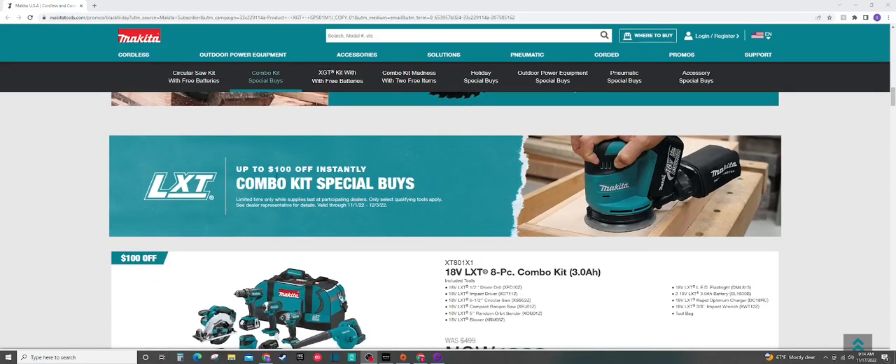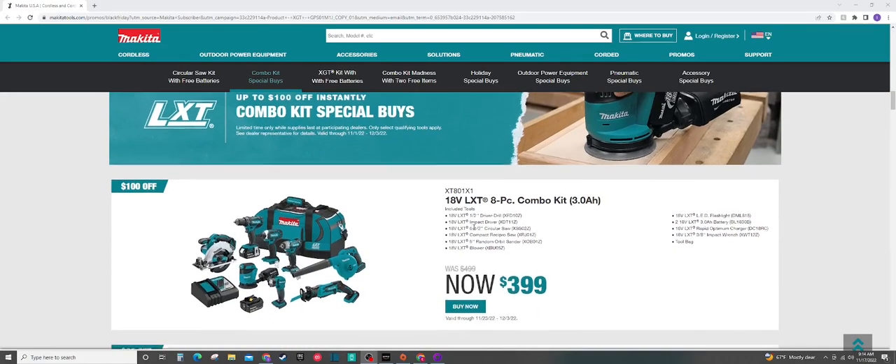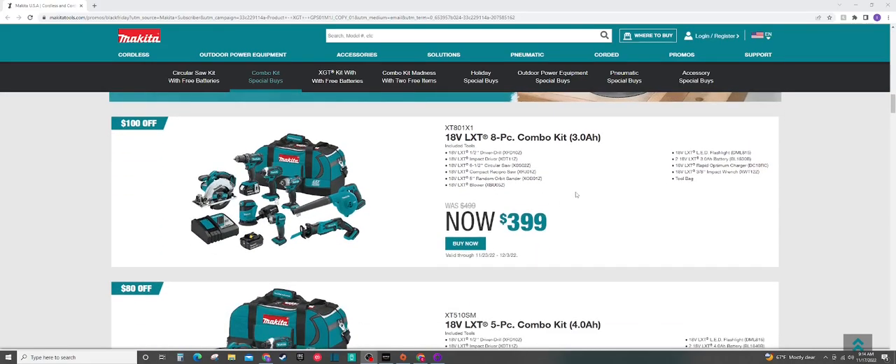We're going to have some combo kit special buys here, up to $100 off. These are actually some pretty good combo kits if you want to get into Makita and pick up some tools at a definite discount, although the biggest weakness with these combo kits is that the drill and impact they give you are much lower end.